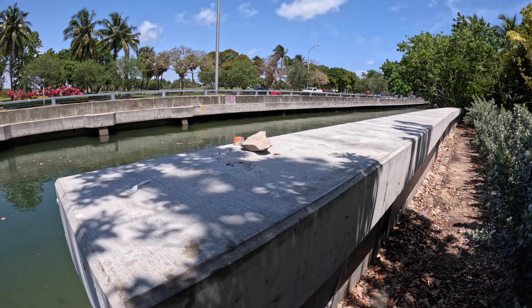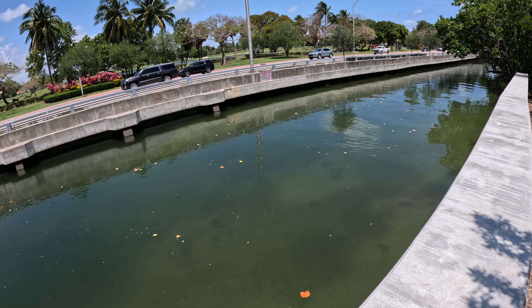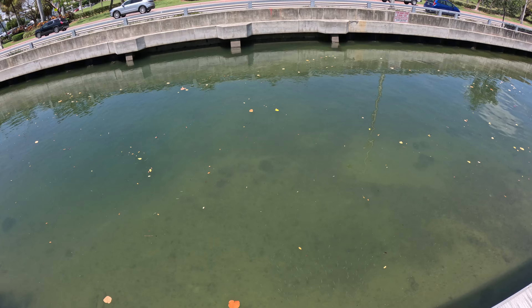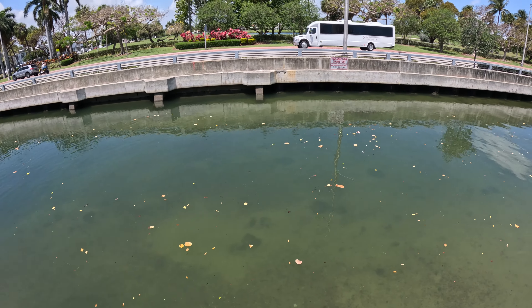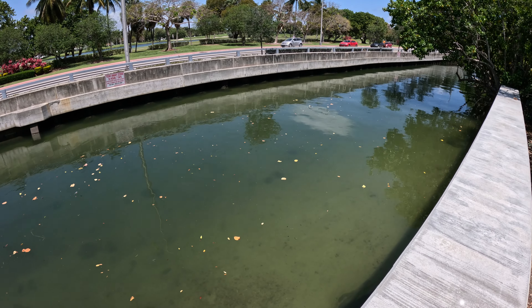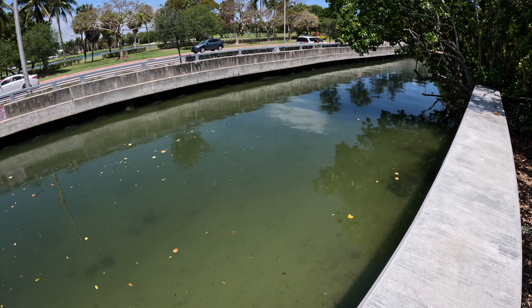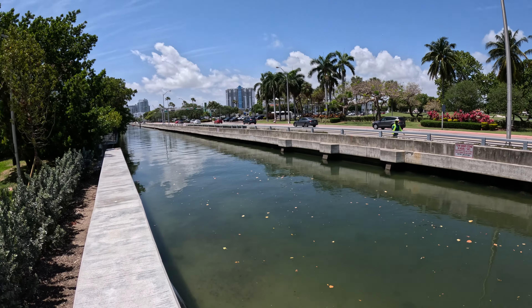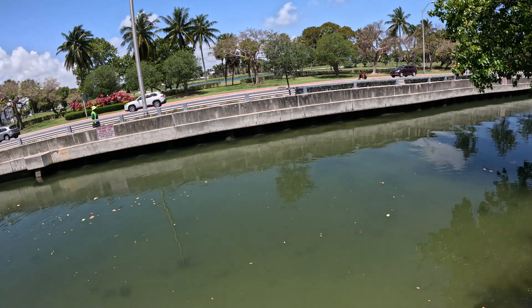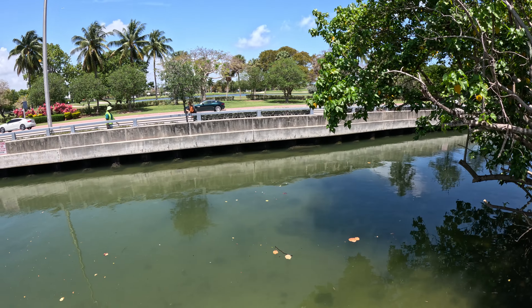Alright, let's get up here. We usually see them swimming around here, but I don't see any ripples, I don't see them jumping. I don't see them.